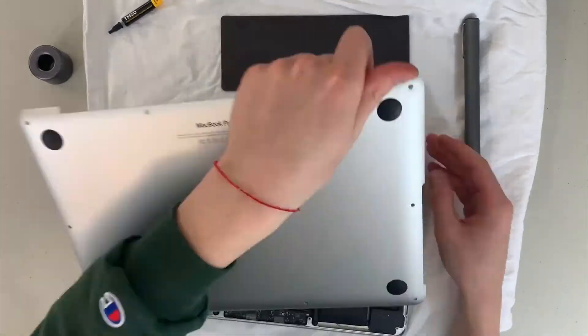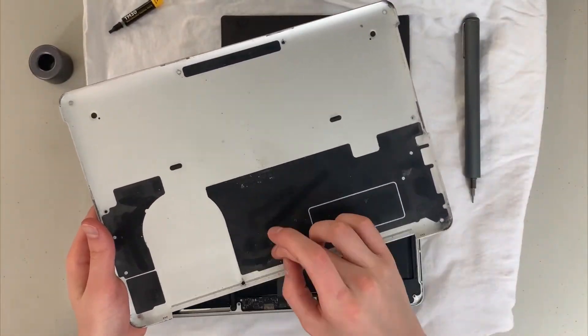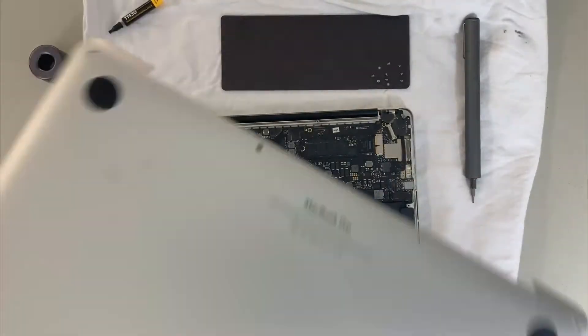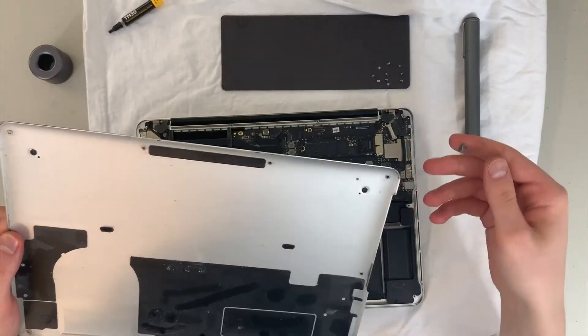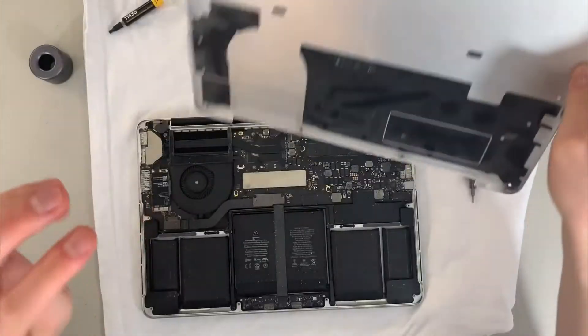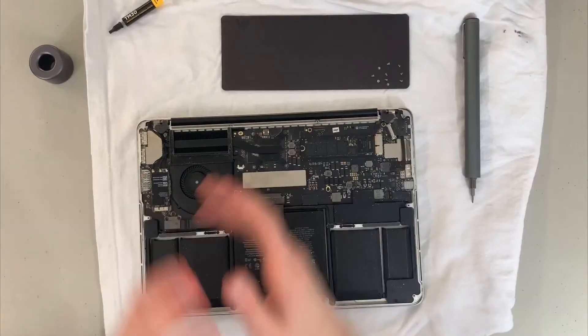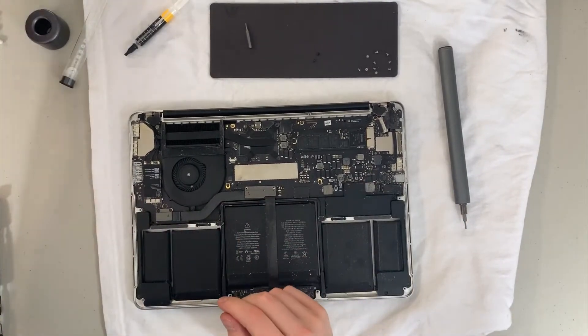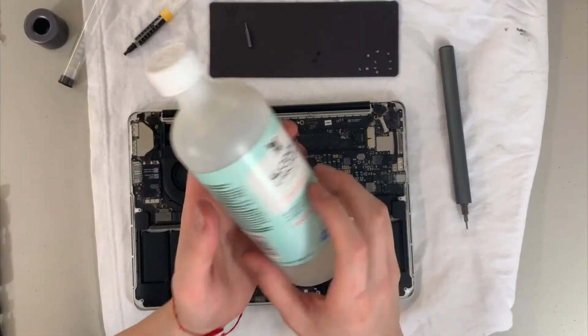There you go — you unscrew and then you pop the back open. You can see how dusty it is, but it's okay, we're going to get that clean. You can see how much dust is just on the backing. I've never opened this laptop since I got it in mid-2015 — it's an early 2015 model — and as you can see, it got pretty dusty, though not as bad as I thought.